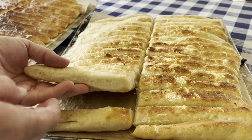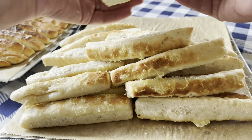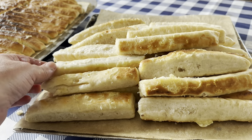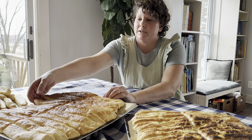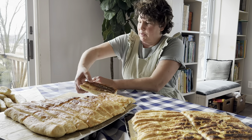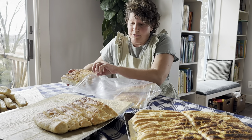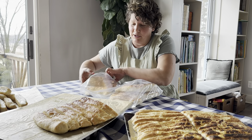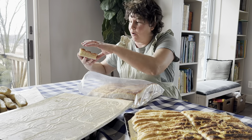As soon as they're cool enough to handle, I pull them apart. These are the ones I'll keep for our supper tonight and for the children's lunches the next few days. The ones I want to put in the freezer I'm going to pull apart in sheets and put them in Ziploc bags. When you want to put baked goods in the freezer, always put them in the very first day — the same day that you made them, as soon as they're cool. That will lock in all the best taste.